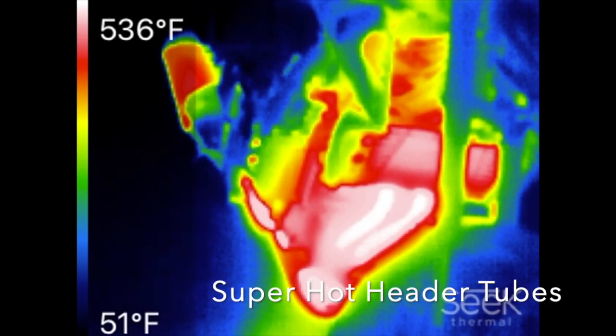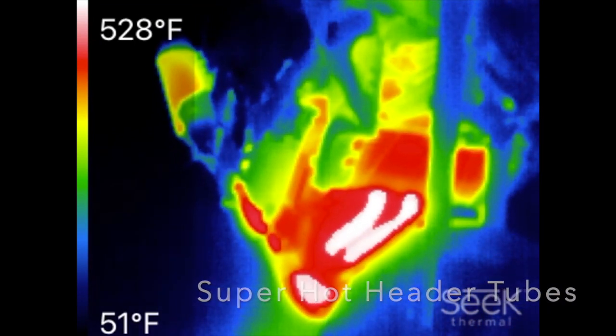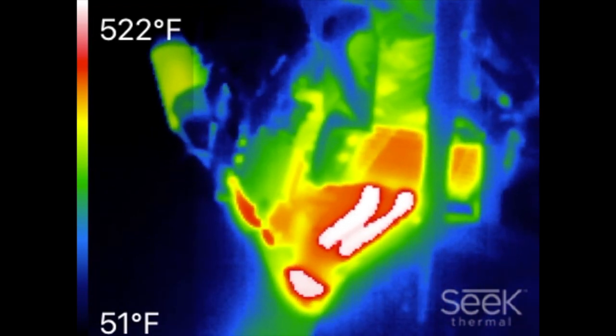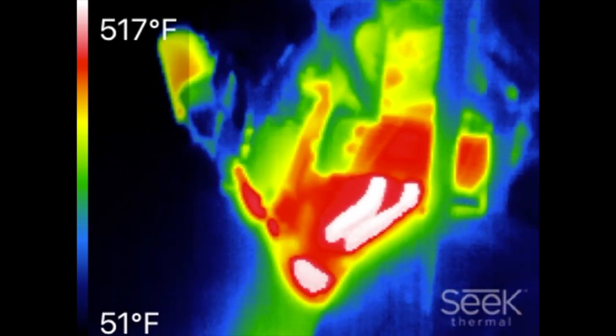Here we can see the super hot exhaust headers, and they curve under the engine. That's the section on the front we're going to wrap with the exhaust header installation.